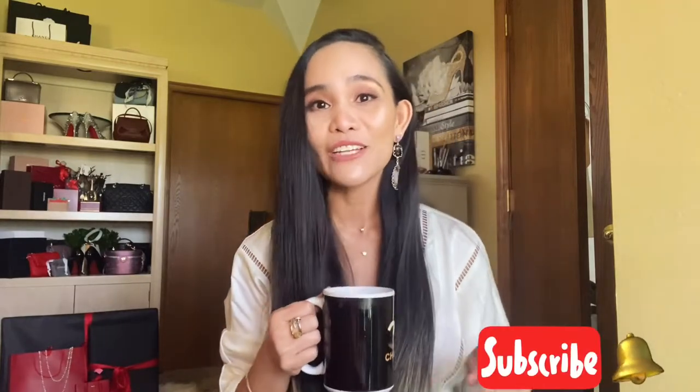Hello everyone, welcome back to my channel. This is Colleen. If you haven't subscribed to my channel yet, go ahead and click the subscribe button down below and don't forget to hit the notification bell so you get notified every time I post a new video. For today we will be talking about mostly requested videos, reviews, and comparisons. Today's video is the continuation of the video I did last week — if you haven't watched that yet, I'd suggest you go check that out.